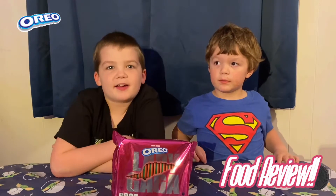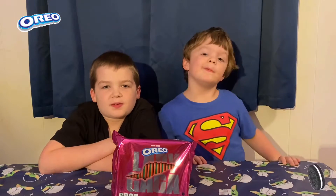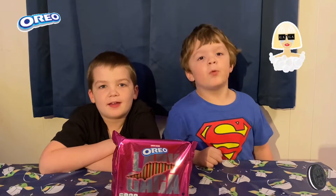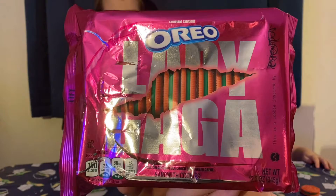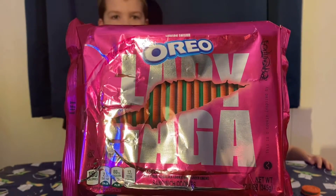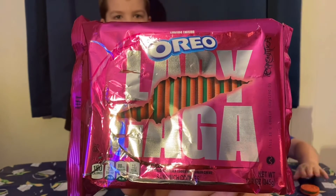Hey guys, it's the crazy fam! I'm Zane, I'm Marie, and today we're going to review the new limited edition Oreos inspired by Lady Gaga. On the front of the package it shows Lady Gaga with her ripping it, showing the Oreos. The Oreos inside are green and outside they're pink, and they show little Lady Gaga logos. It's shiny and really cool.